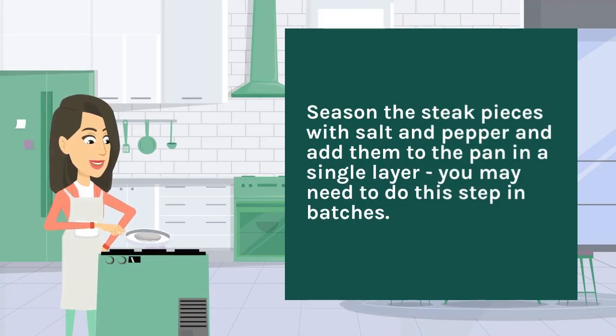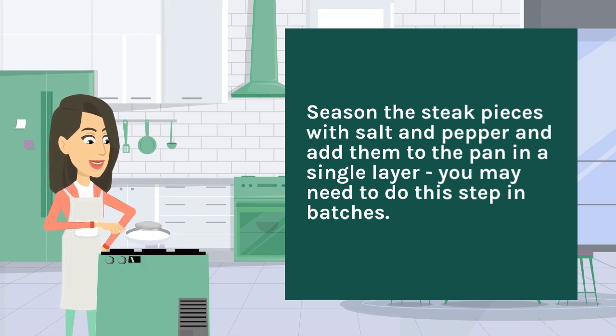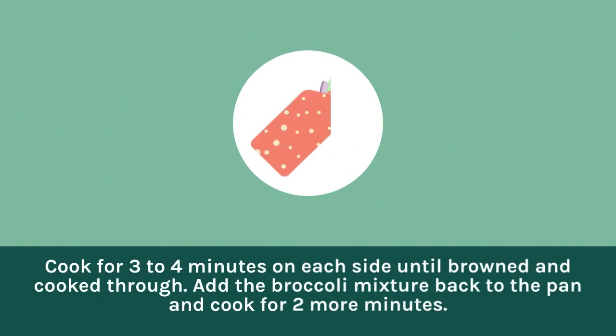Season the steak pieces with salt and pepper and add them to the pan in a single layer. You may need to do this step in batches. Cook for three to four minutes on each side until browned and cooked through. Add the broccoli mixture back to the pan and cook for two more minutes.